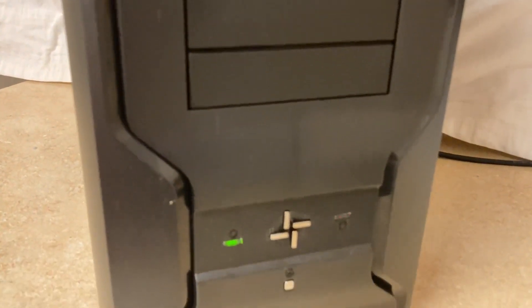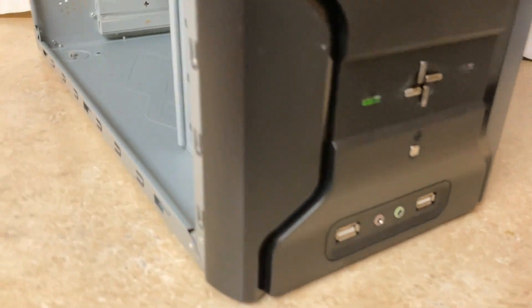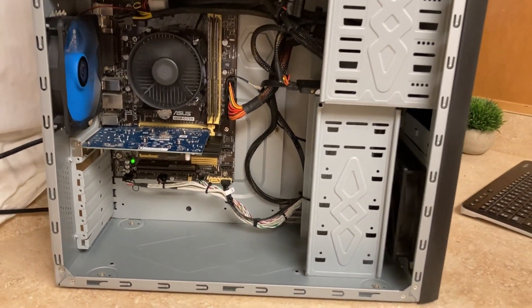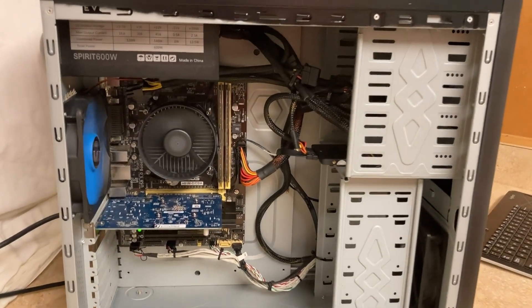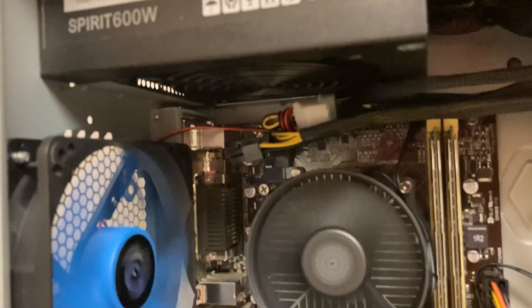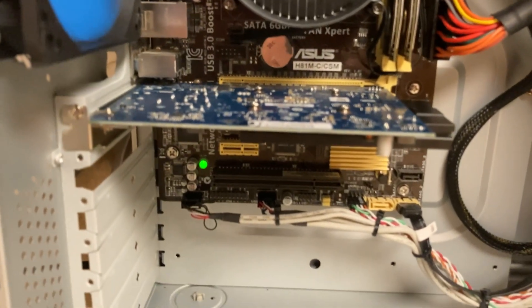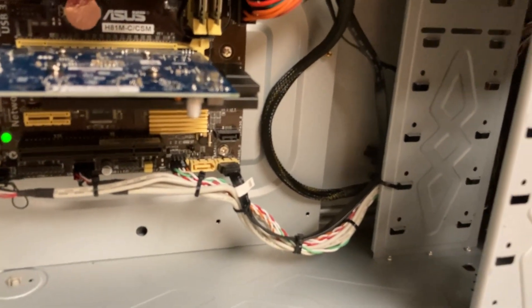I put the system together for maybe $65 because I had to purchase a one terabyte SSD and the graphics card. Originally I had an R9 270X to go with the system, but the card kept malfunctioning and I just can't sell a computer with a faulty component. The case was kind of cheap, but it was actually pretty easy to work with and I'm pretty happy with how the basic cable management looked. I really enjoyed this build.